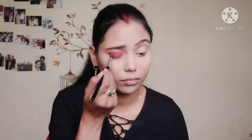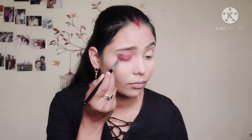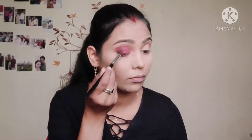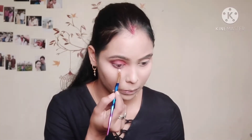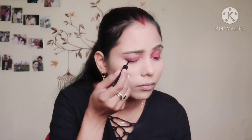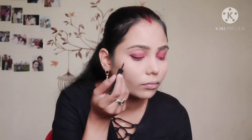I wanted to make it a smokey look, so I have taken a little black shade. I will apply it on my eyelid and blend it well to create the smokey effect.